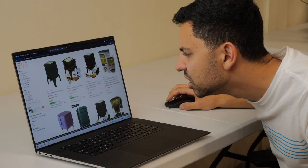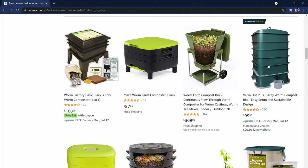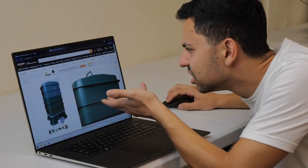So here's the problem. You're on Amazon, you're looking for a worm composting bin you can have inside, under your sink — maybe you want to feed the food scraps to the little worms, make some valuable compost for your garden. But when you're looking online, there are a bunch of options, but they all have this one gaping flaw.